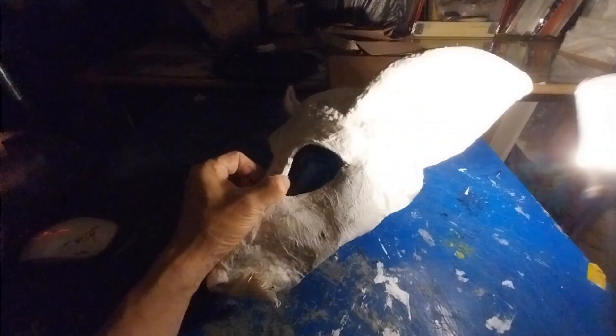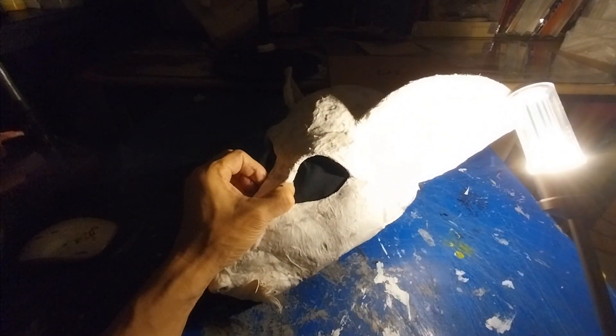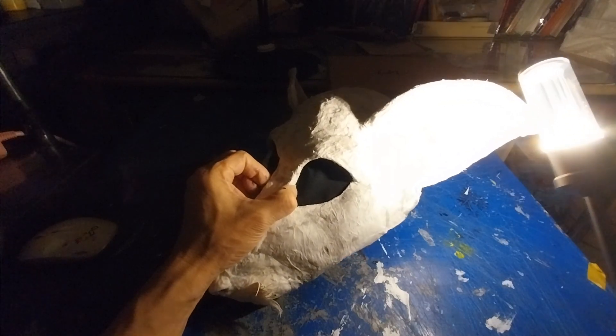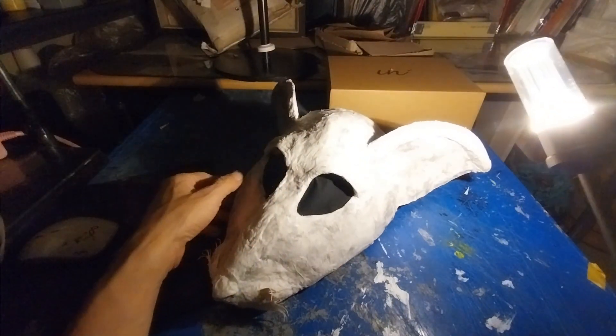여러분들은 이런 걸 전시에서 보면, 똑같이 예쁘게 만든 거에만 집중을 하면 안 돼요. 어떤 시도를 하고, 종이로 어떤 질감, 어떤 느낌, 다양한 보지 못한 것들을 집중해서 관람 포인트를 잡아야지. 무조건 예쁘고, 그거는 아닌 겁니다.